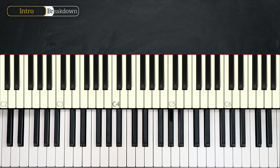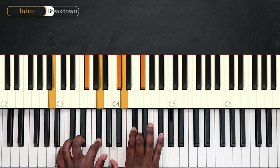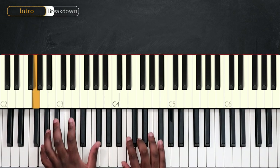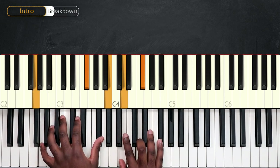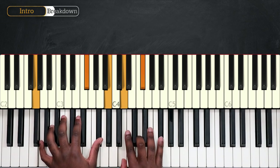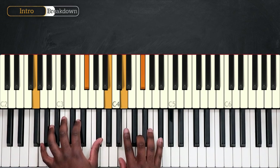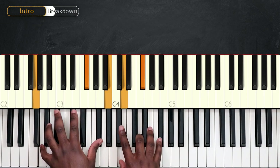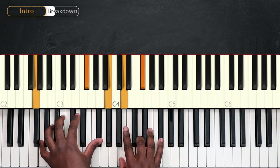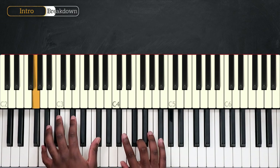We're on to G major 7 now, and for the rhythm we're going to use the same pattern as the Bm9 chord. Play the bottom note on the left — that's G — then the rest of the notes: F sharp, B, D and F sharp. Then again, bottom note, rest of the notes, then play twice the whole chord, then bottom note G and play twice the rest of the notes. The rhythm: 1 E and A, 2 E and A, 3 E and A, 4 E and A.